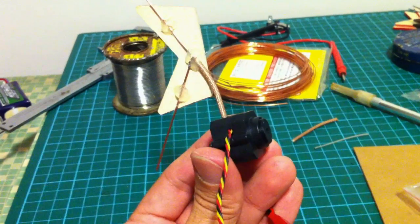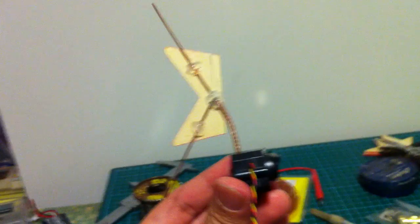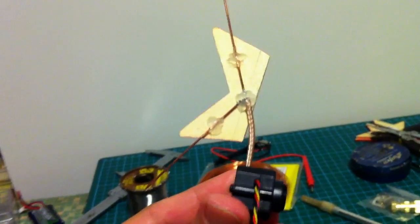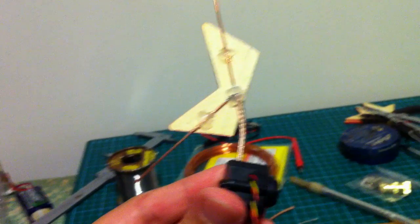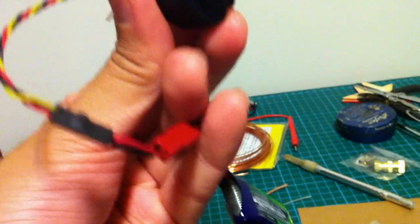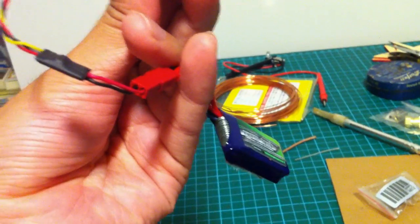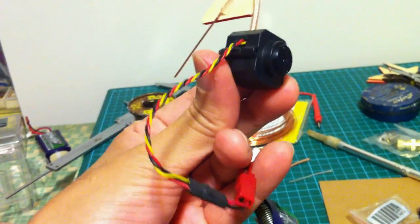I've completed modifying the wireless camera. Now it has the proper antenna. This antenna here is the standard dipole with the elements at 120 degrees apart. And as you can see here, this is the voltage regulator that steps down the 2S LiPo pack to 5V to power the camera.